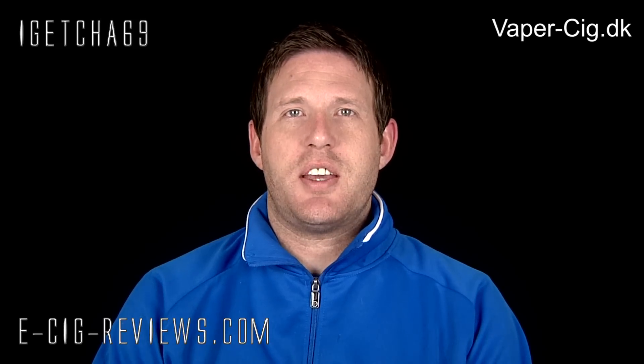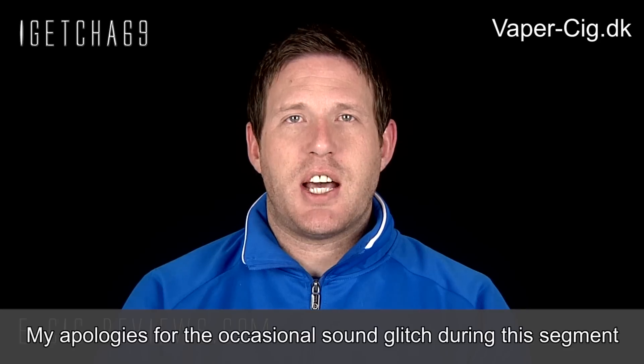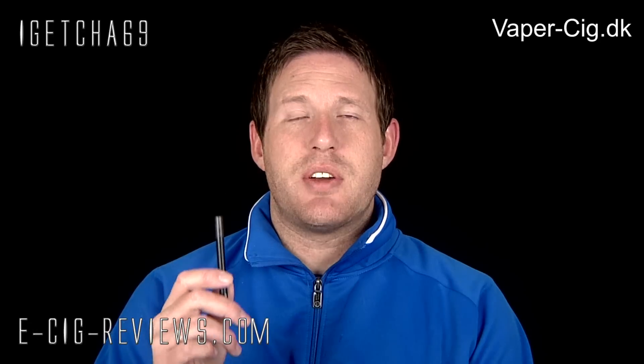So that was the Joyetech E-Roll, and what I'll do now is go ahead and show you it in action. It doesn't come with any E-Liquid, so I filled this up with my own 18 milligram strength, menthol-flavoured E-Liquid, which is a PG E-Liquid. I normally use a PG tobacco-flavoured E-Liquid, but I'm feeling a little bit rough at the moment, so I'm going to use the menthol and hopefully it will perk me up a little bit.